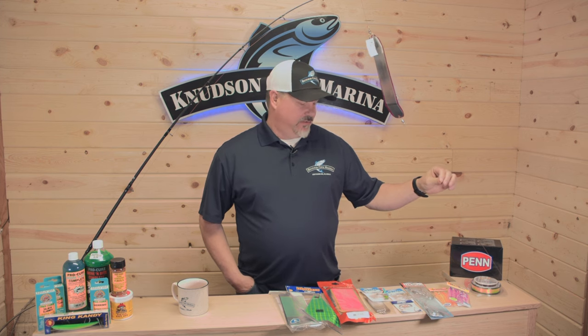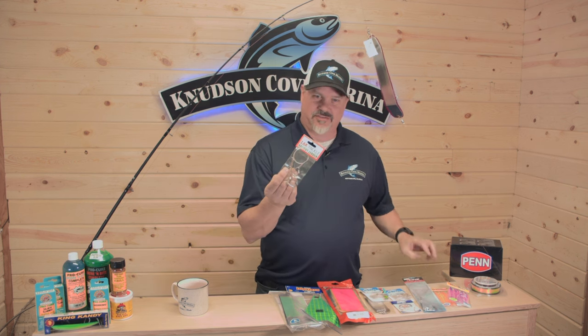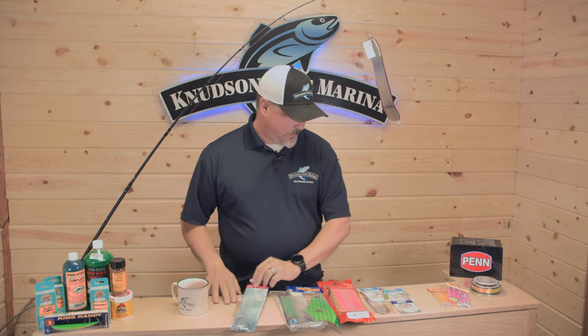I just wanted to show you some products we use and why we have leaders. A lot of you may not know what the setup is for salmon. And salmon is specifically what we're talking about today. We could tie halibut leaders — there's all different types and sizes of halibut gear — but today it's specifically salmon.